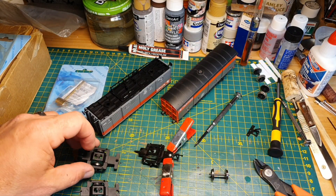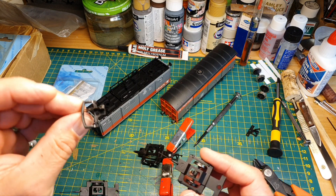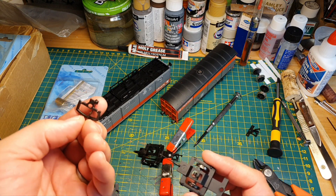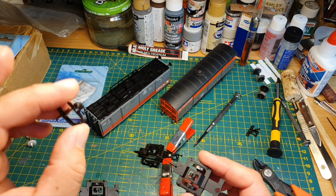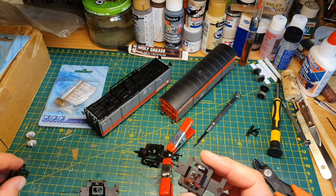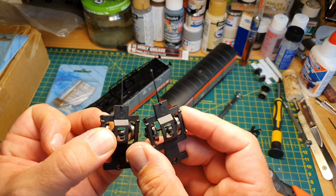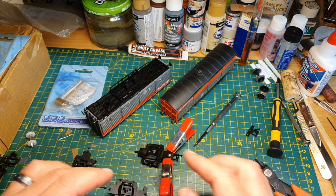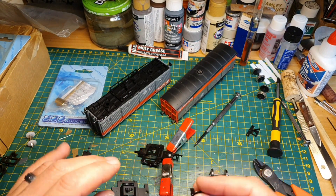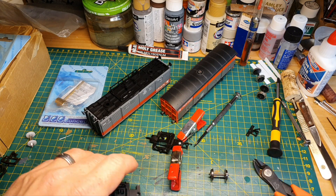I've just taken the couplings off of this one. These are the plastic ones — they're actually quite handy to keep, as long as they're not damaged, as they can be used again later on a different project. Well, I didn't break those bits off this time. The new one — the wheels are done and changed — so we'll get the couplings glued on and hopefully we'll be ready to run in no time.